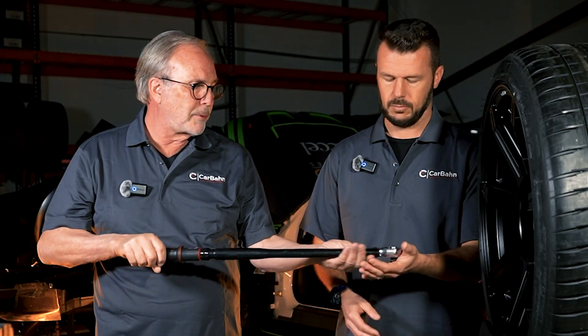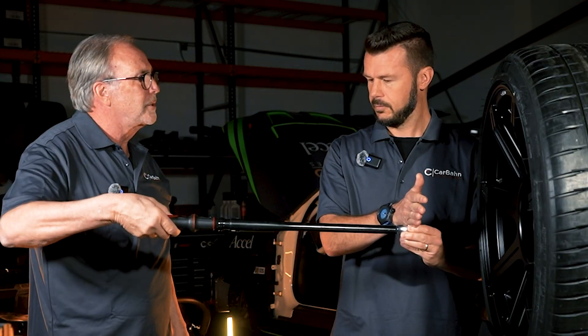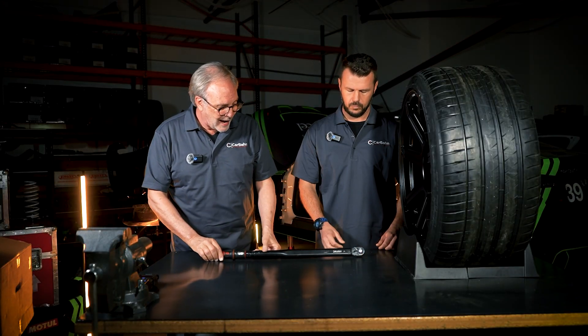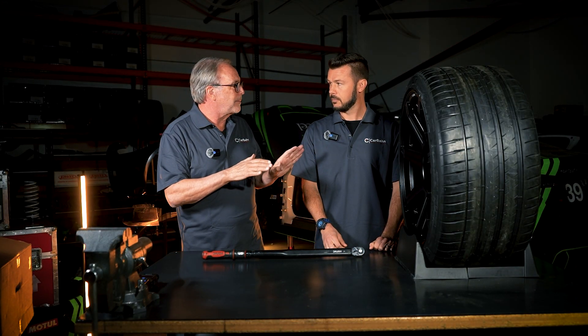So if this is the imaginary pickup points of the suspension and this is your tire — suspension here — this is the leverage, and that's what pulls the steering wheel in your hand. If we add a wider wheel and tire, this distance gets bigger and we get more feel, which is not necessarily a bad thing.